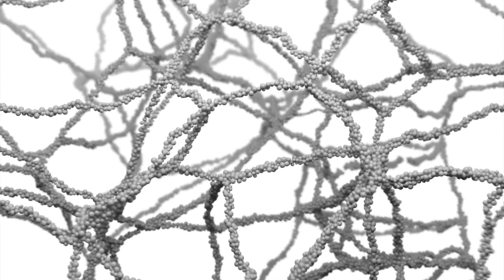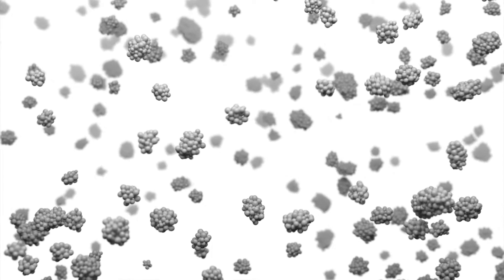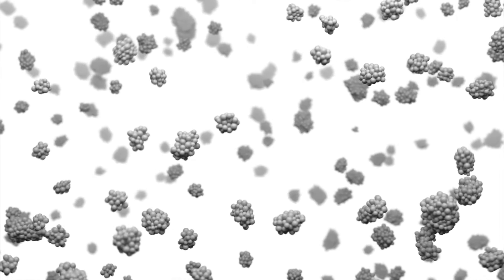Prior to extrusion, the patented rheological modifier in SimpliShade Bulk Fill forms an extended network that results in a high viscosity state in the composite. When extruded from its delivery system or sculpted by the doctor, the rheological modifier responds to the force by disrupting the network. This reduces the viscosity, allowing for easy carvability, manipulation, and enhanced marginal adaptation.